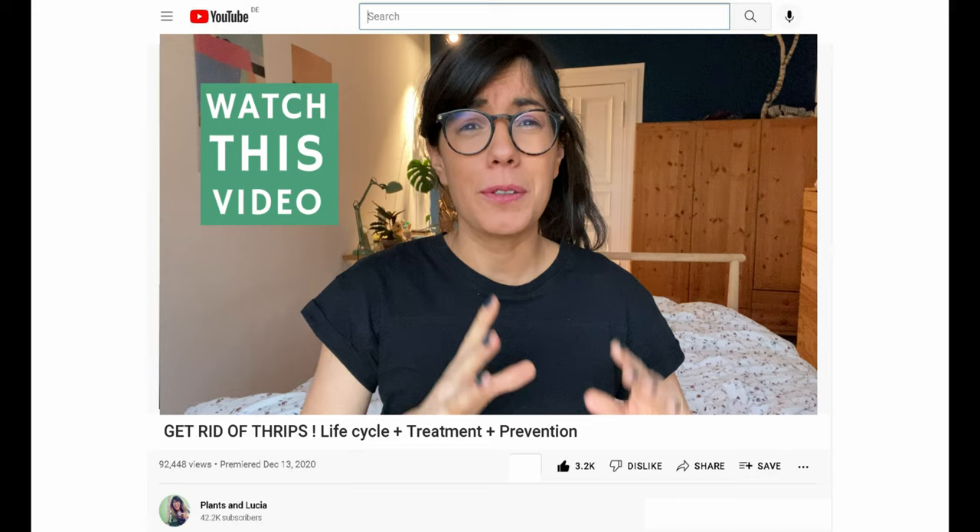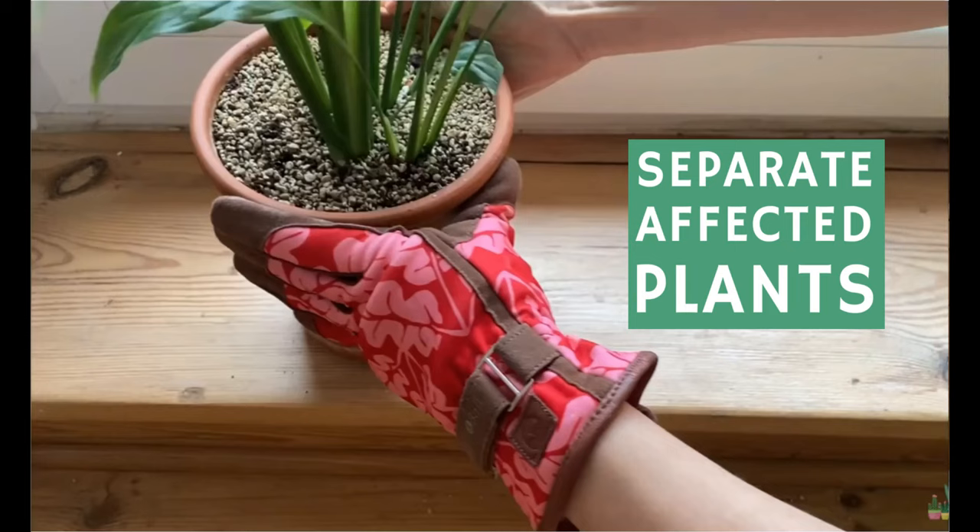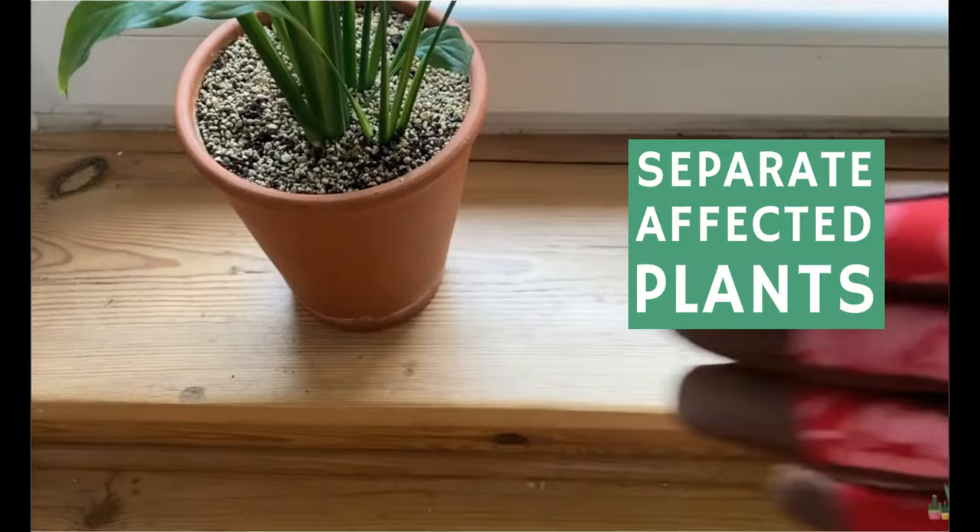Now that we know that your plant is being attacked by thrips, let's just take a big breath and not worry. I'm going to share with you step by step what I did to tackle the problem in my house. The first thing I recommend is that after watching this video, you look at all of your plants and separate the ones being attacked from the others so they don't attack the other plants. The second very important thing is to understand their life cycle, because then we know exactly how to tackle the problem and where to focus our solution.